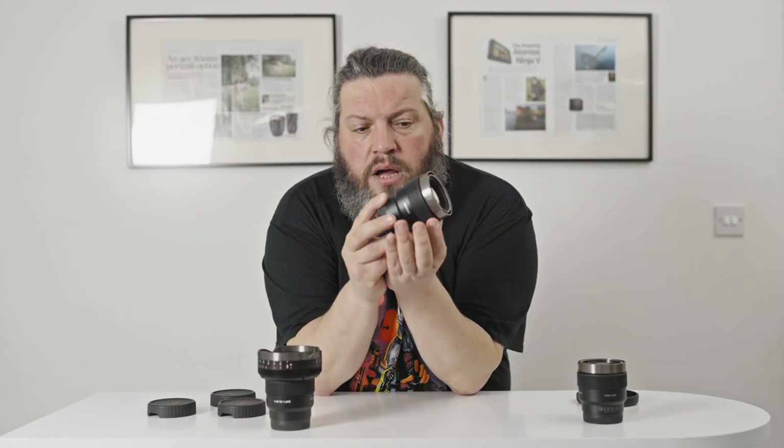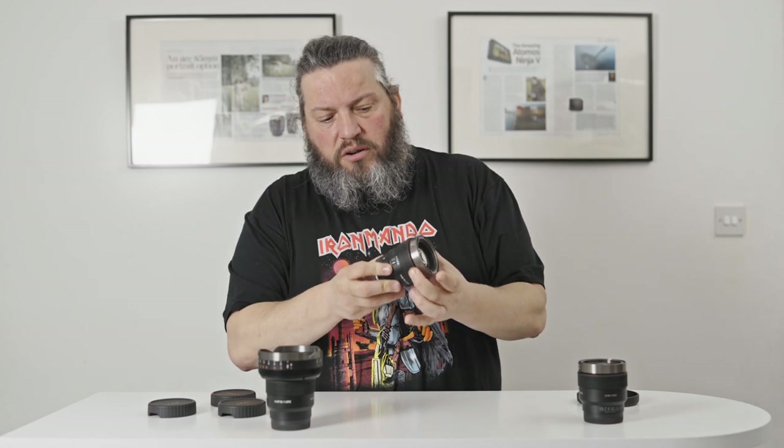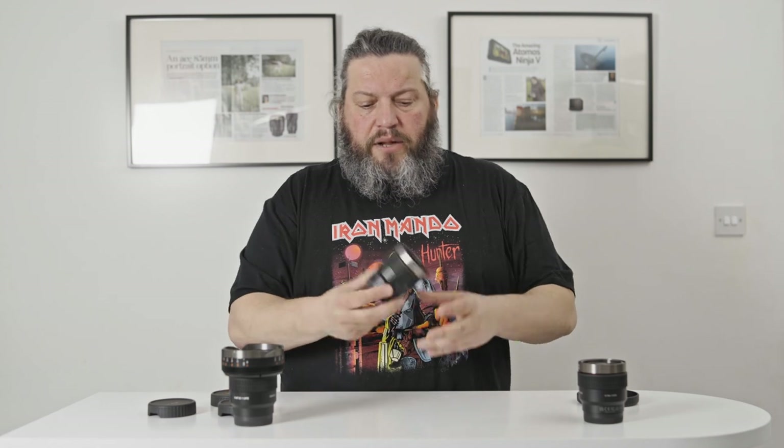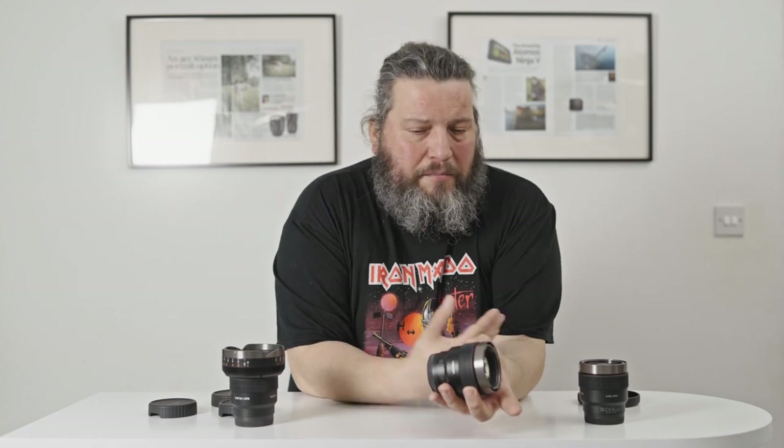Now let's see the difference between focusing with and without the adapter. You can set up linear or non-linear focusing. Non-linear means if you turn it very fast it jumps a bigger amount, slower means a smaller jump — it has a kind of acceleration. Linear focusing has a 300-degree throw, meaning from infinity to minimum focus you need to turn 300 degrees. In linear mode, if you mark three meters and one meter and turn between them, it tells the focus motor to move two meters. But if you turn too fast, it might not read the exact amount and can get out of sync.